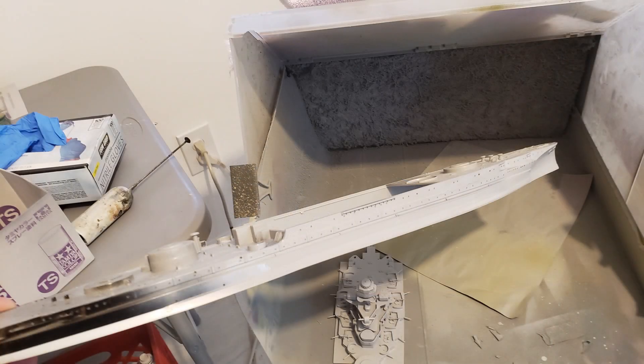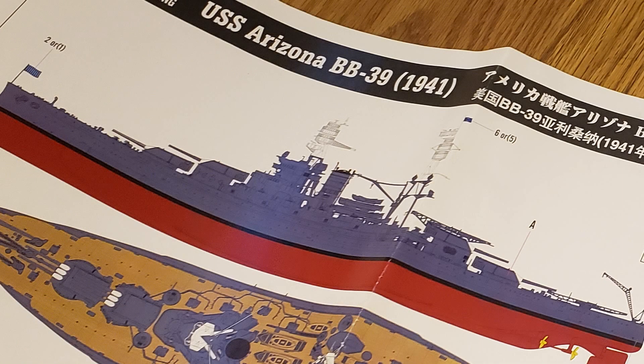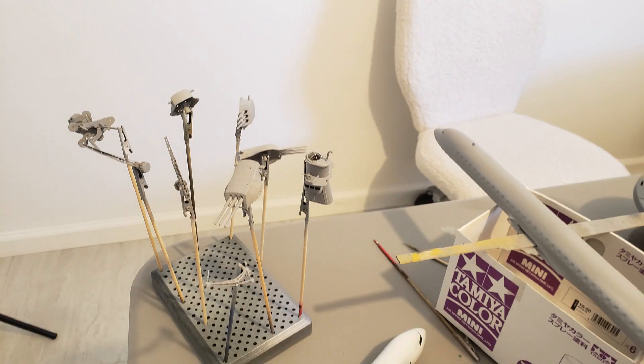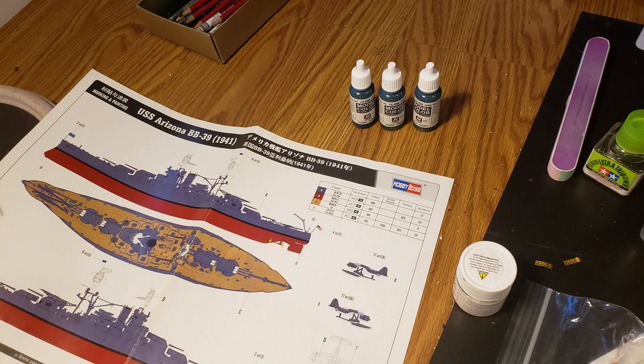I used Mr. Surfacer 1000 to prime it. At first I taped off the hull since I had primed initially in black, so I taped off the area that's going to be the waterline — the cheat line, whatever you want to call it — that black waterline, and then proceeded to put the Mr. Surfacer on it. Unfortunately some of these photos didn't turn out that well, I apologize — just had a little handshake or something.